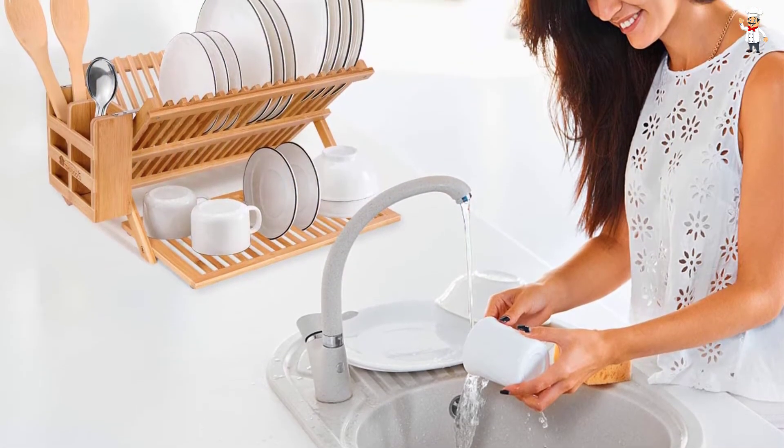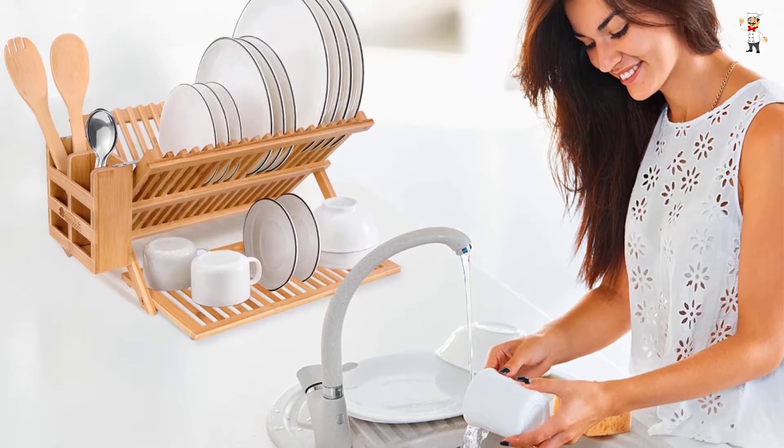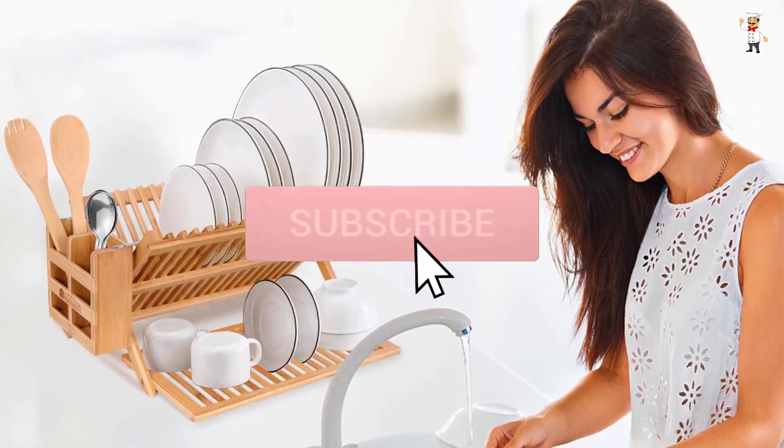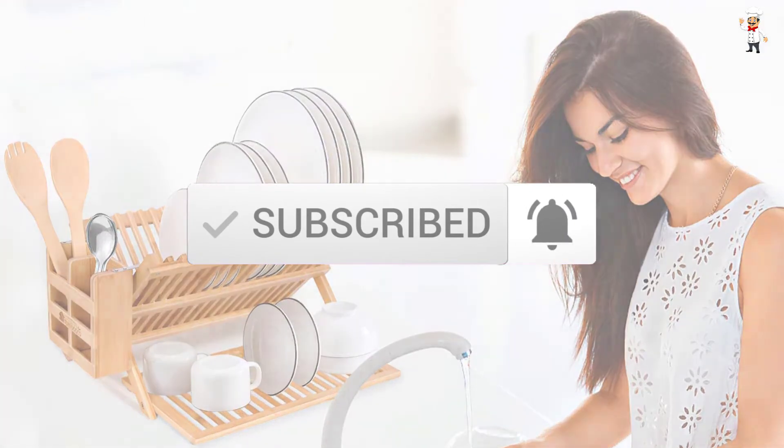If you need more information about these products, please check the link in the description section below. Don't forget to subscribe to our channel to get future reviews. Let's dive into the video.